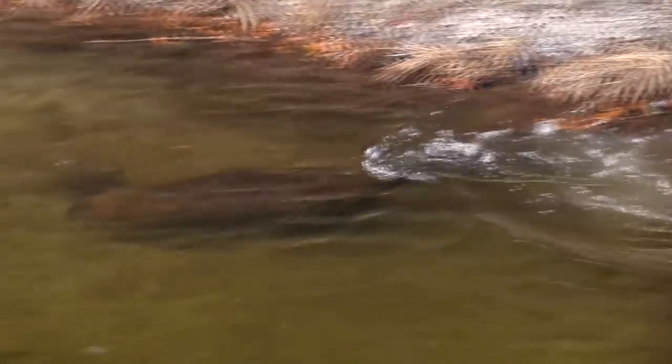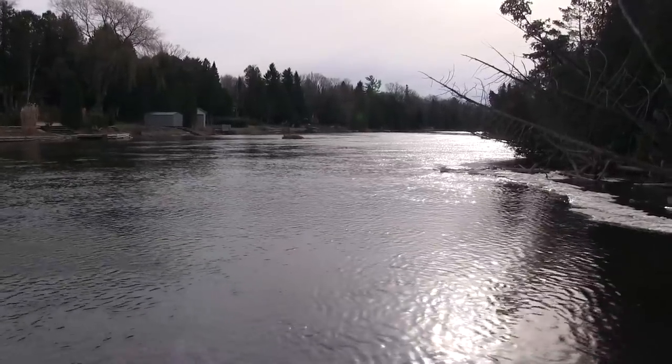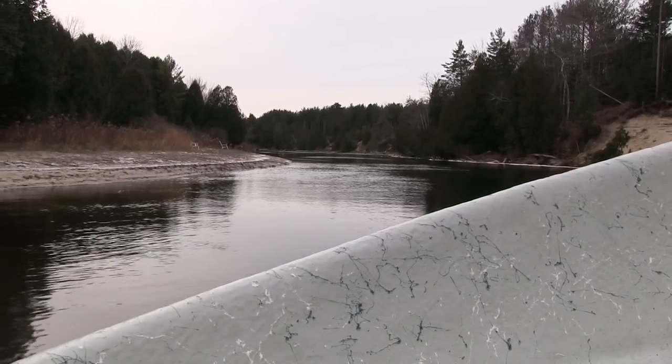That is one of the biggest beavers I have ever seen. Before we came out today, we had a feeling we weren't going to catch a lot of fish — not because we don't know what we're doing, but because the conditions are really stacked up against us. We have a falling barometer, low and clear water, and we've also had very cold nights. So the fish are kind of sluggish. We're going to show you how to downsize your baits, use real small spawn sacks and bags, and still be successful even when conditions are real tough.